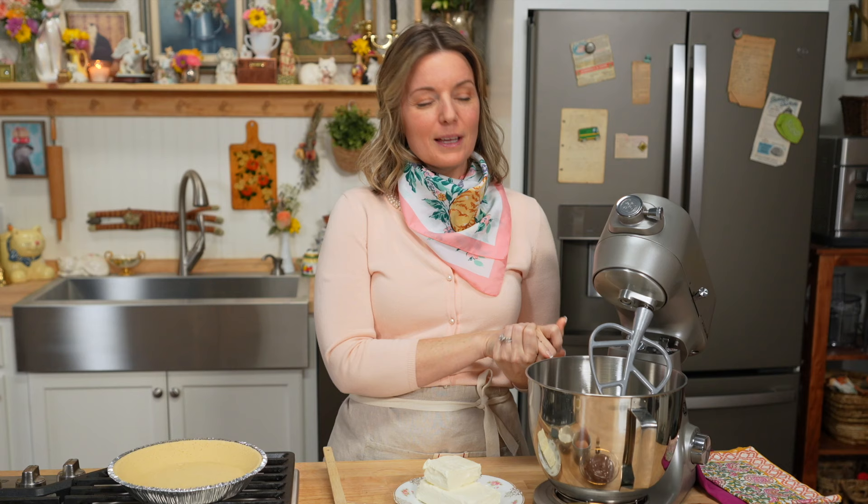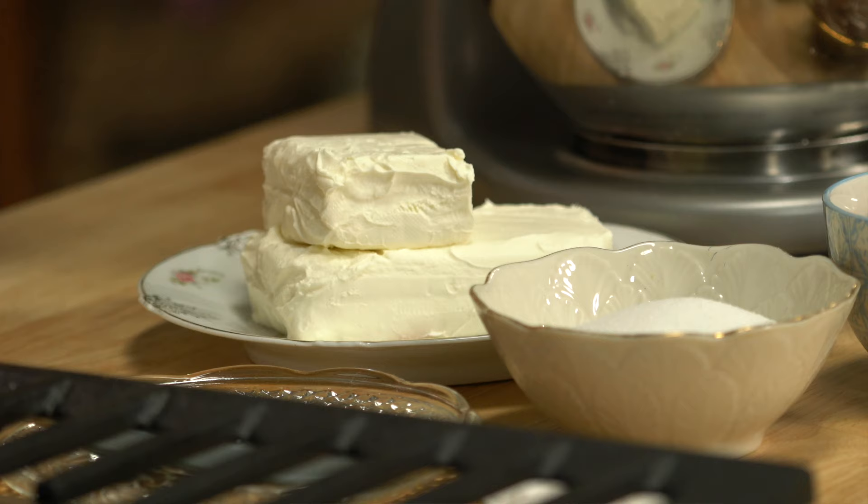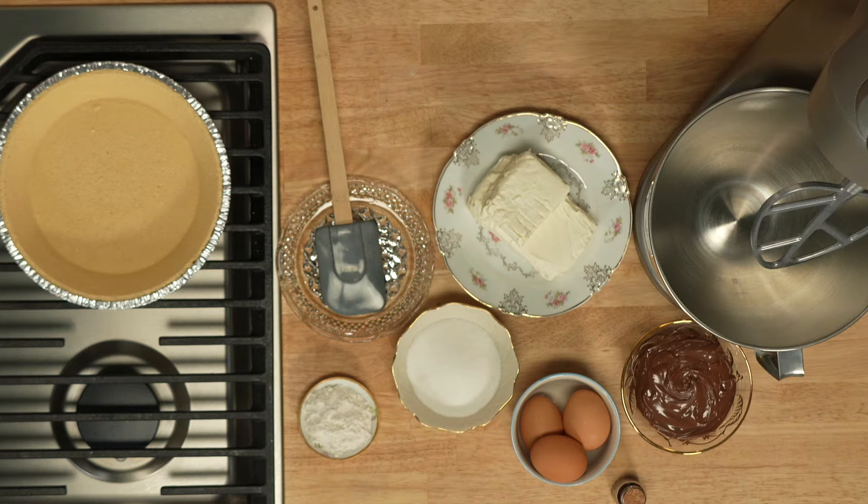A lot of times people take shortcuts on cheesecake and they do a no-bake cheesecake, but I think don't skip the crust — make the filling and make it a baked cheesecake, because that's where you get that dense, rich, decadent texture, or that light, fluffy, airy New York-style cheesecake. Both of those require baking to really get the texture correct. We're taking something simple and making it feel like something special. That's what Gussied Up is all about.